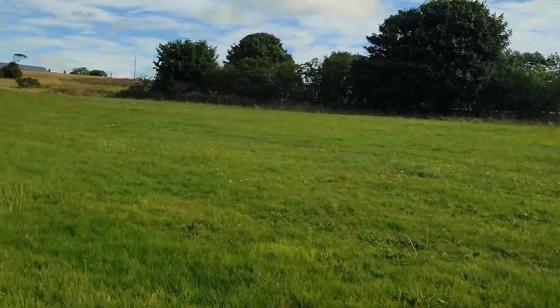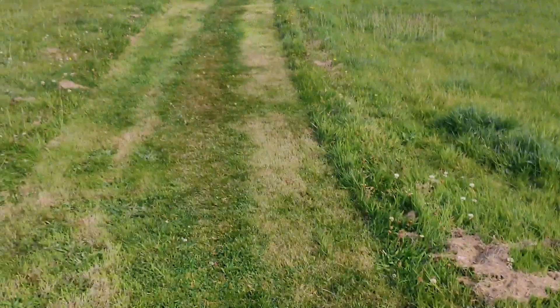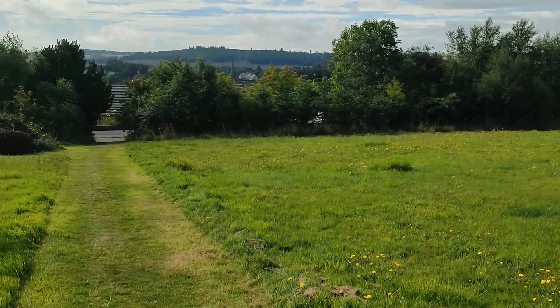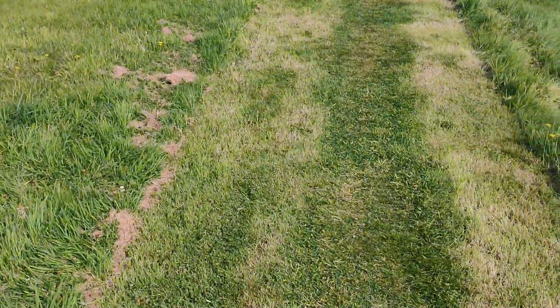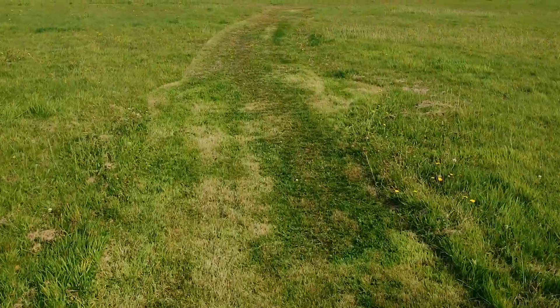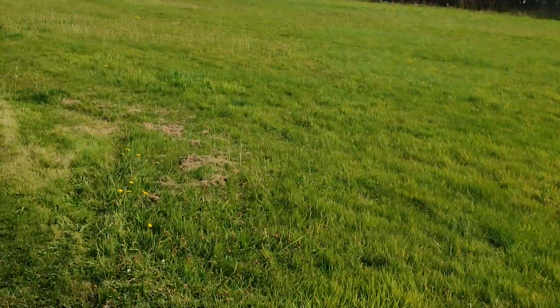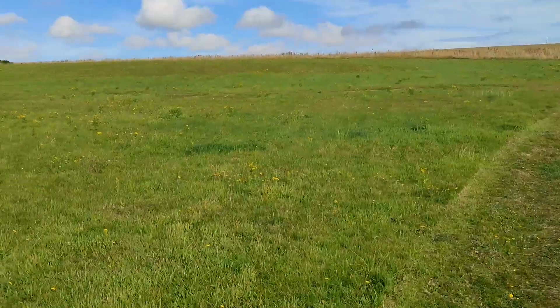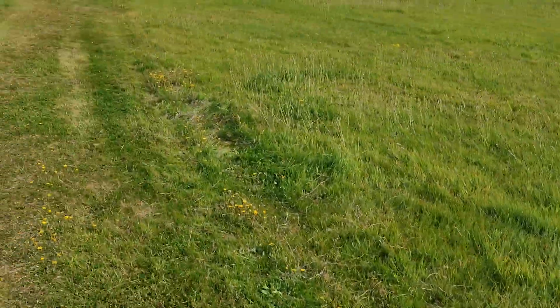So it is a bit windy, as usual — 10 miles an hour from the south — and you don't feel it too much here. The only thing is, this is only 550 grams, and it's got no vertical stabilizer, and it's a very, very first flight.